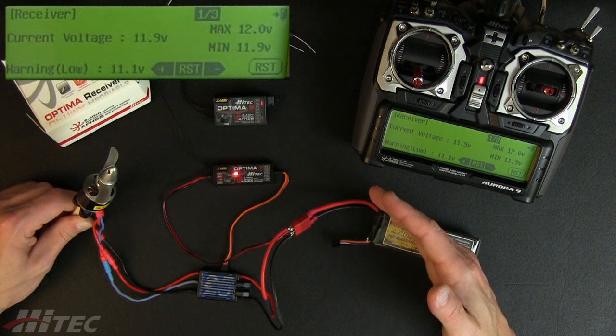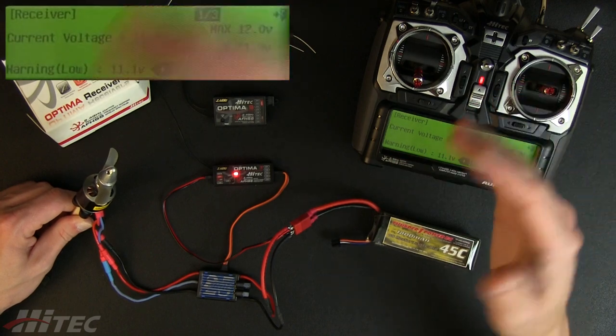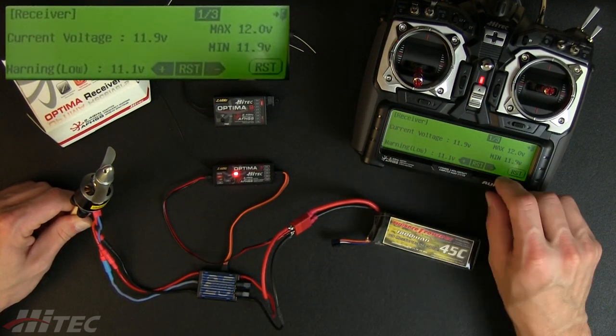Keep in mind: when you hit three volts per cell, or nine volts on this pack, as you increase and decrease power, it's going to sag below that. So you never want to take your pack voltage down that low. You can set that cutoff here.